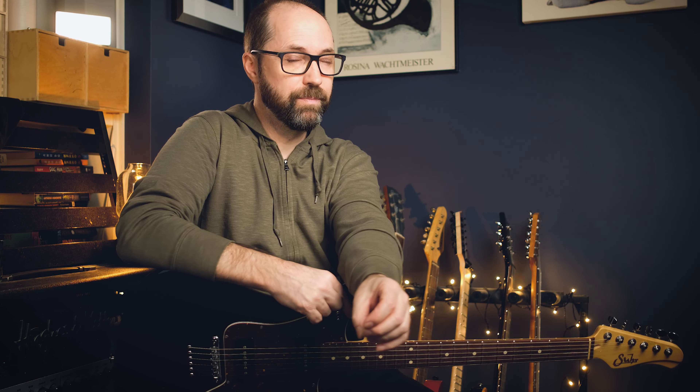Suspended fourths are the same thing. Instead of bringing in the second, you bring in the fourth. So it's one, four, five. The sus4 tends to want to resolve a bit stronger — it's got more tension. But still, it's a great sound to add to your repertoire.